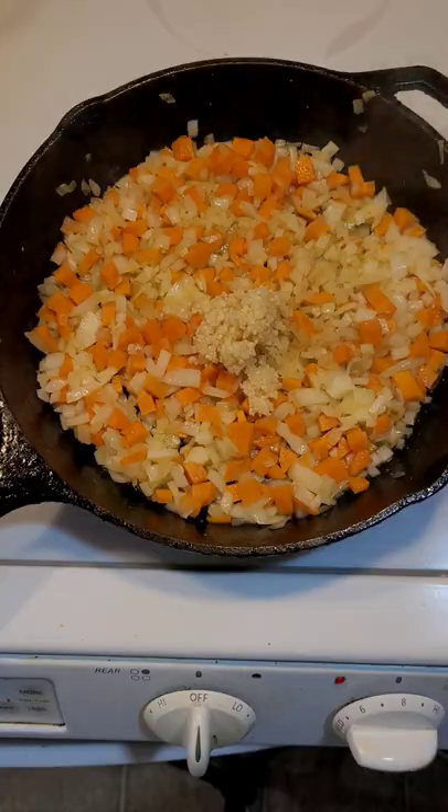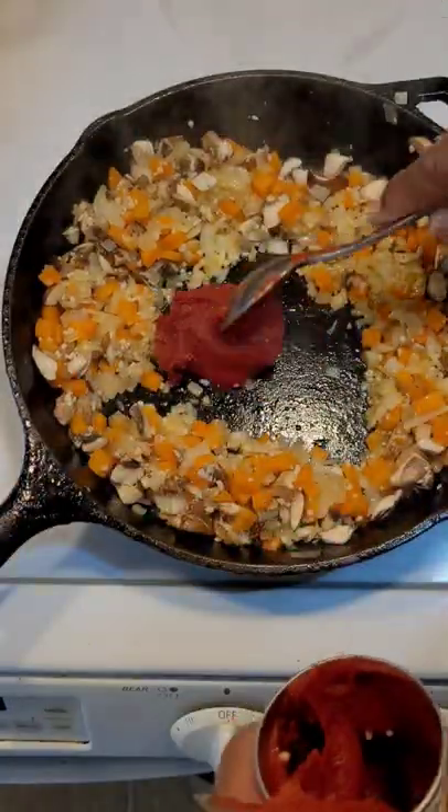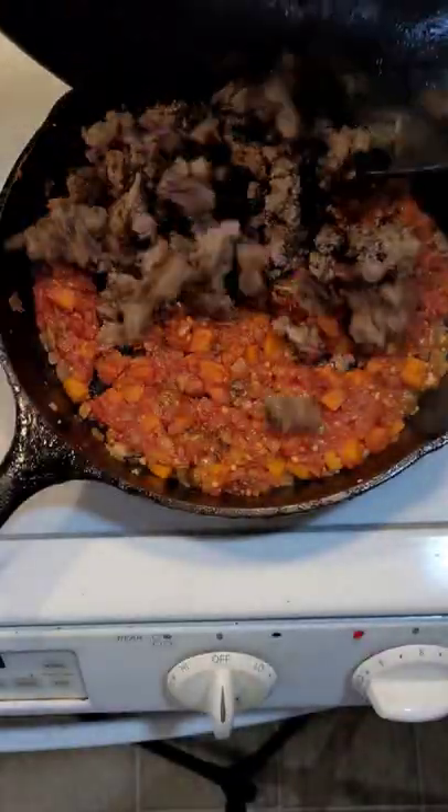You know I need my garlic. Some mushrooms. Add a can of tomato paste. Add in our ground beef.